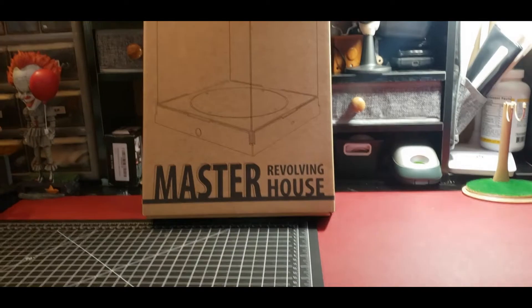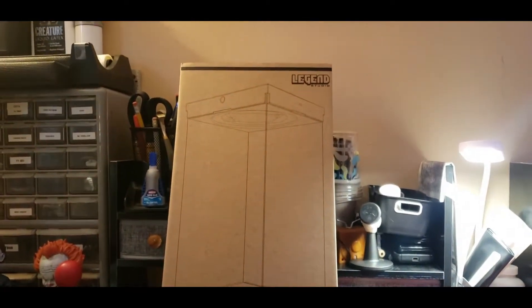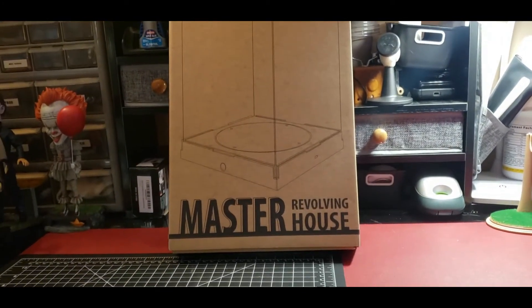What up guys! I don't know if you guys know what this is, but once I get to the unboxing you will see what it is and why I have it.